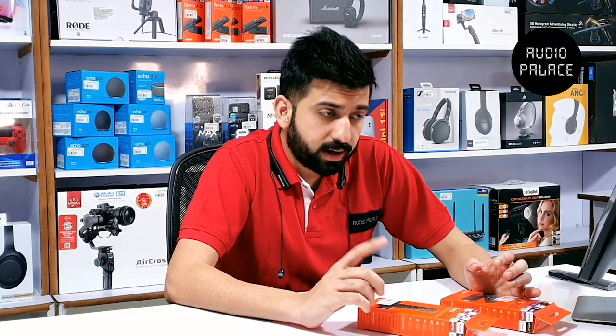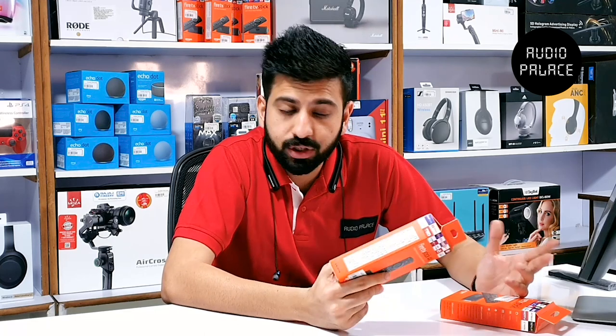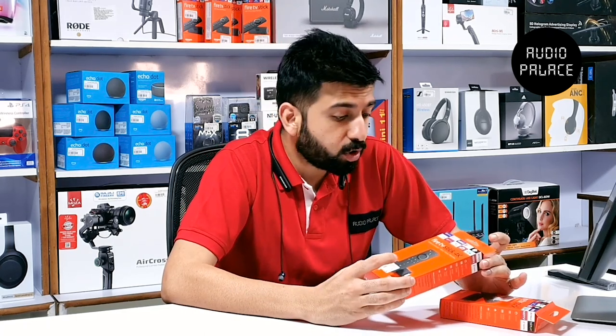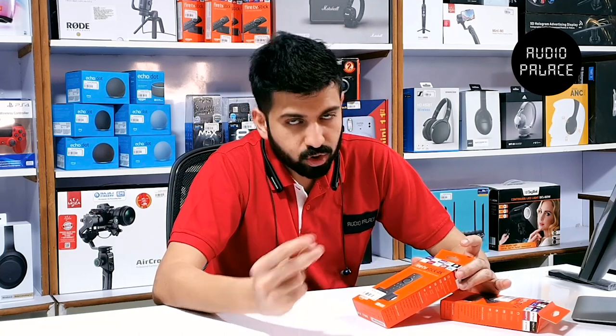I have divided this video into four parts. One is obviously the unboxing and the variants you get in this Fire TV stick. Second, the setup process and how do you connect it to the television. Third, the mirroring — a lot of people find it difficult to connect your mobile to your TV through the Fire TV stick for Android and Apple as well. And the fourth is the hidden features I was talking about in the starting. So let's do this.